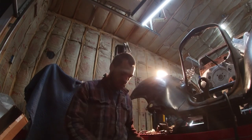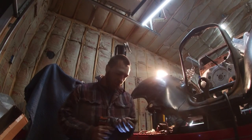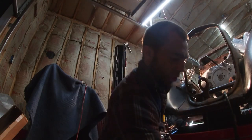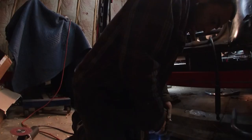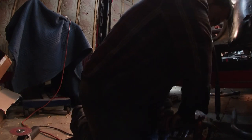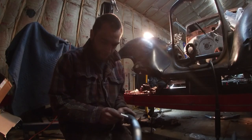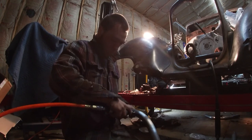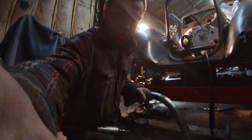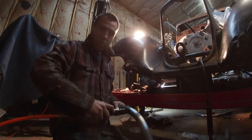Now we're going to go in here and drill this out, and that's going to be interesting because using a step bit is kind of aggressive. I like doing the finishing touches just with a good deburring bit. When you're using one of these deburring bits to open up the hole, you need to hold constant pressure — the same pressure in every direction. Otherwise you're going to get a hole that's really screwed up.